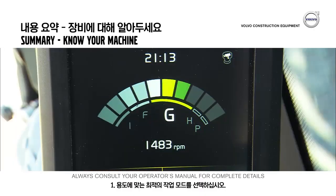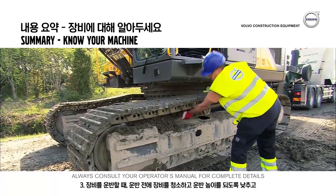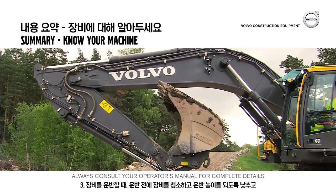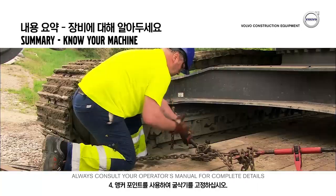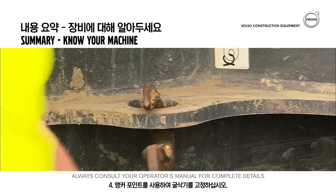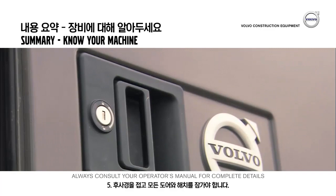Select the best work mode for your application. Make sure the teeth are not worn out. Clean the machine before transport and make sure the lowest possible transport height is obtained, and use the anchor points to secure the excavator when transporting the machine. Fold in the rear view mirrors and lock all doors and hatches.